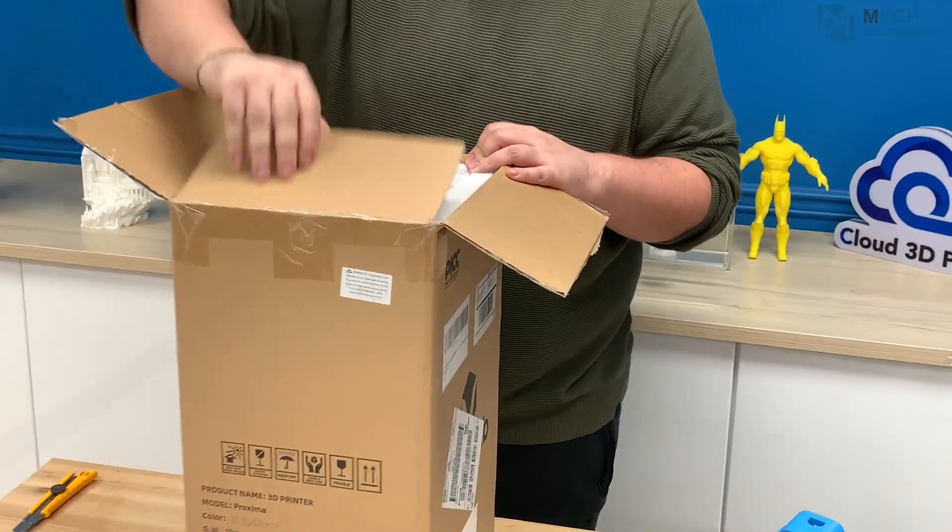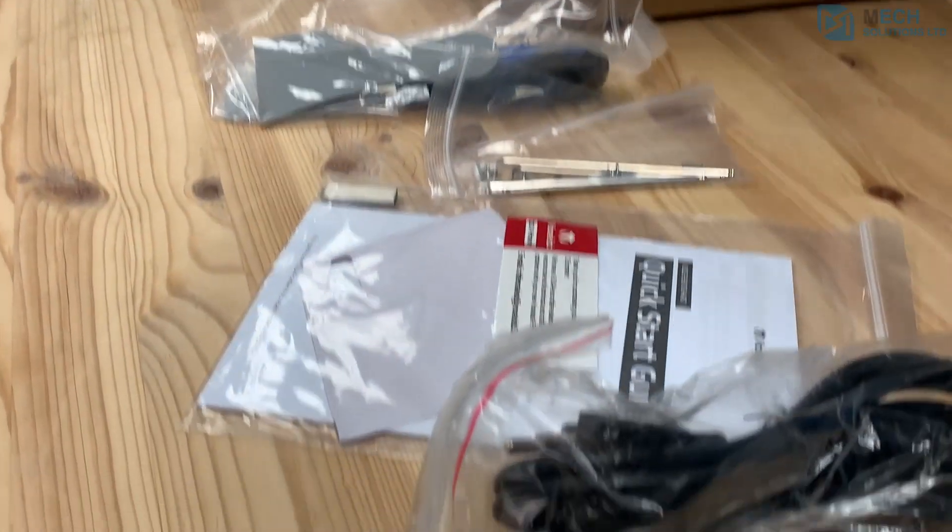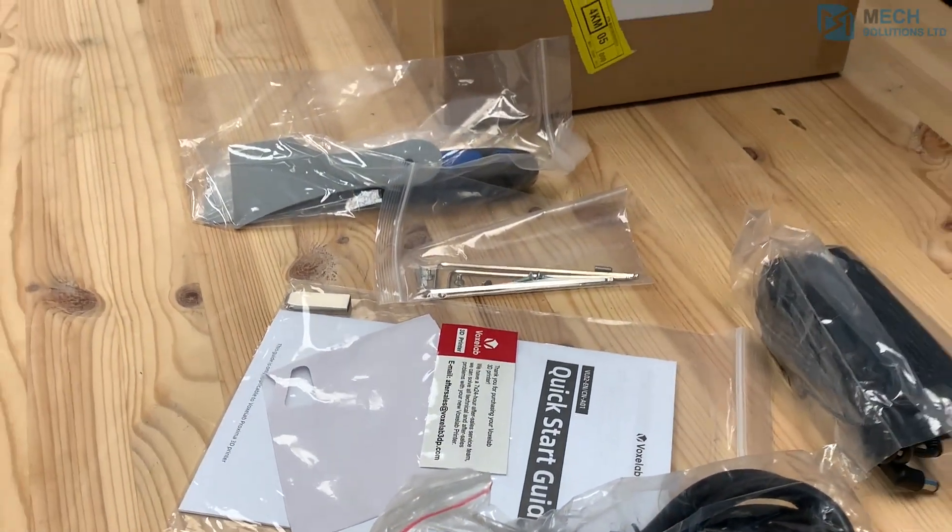From first glance, the packaging for the printer is pretty standard. It comes with all the essentials you would need to maintain the printer.